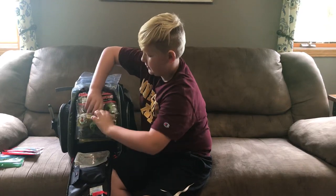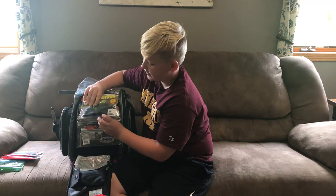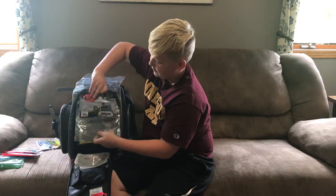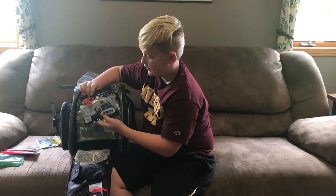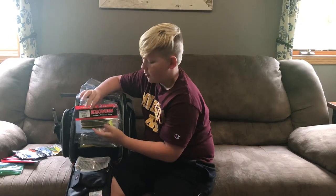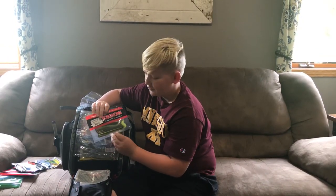Here we have some Swim Baits — we have two colors in here just to save some space. We have V&M J Pro Series and my Robo Worms. I mostly use these for drop shotting.